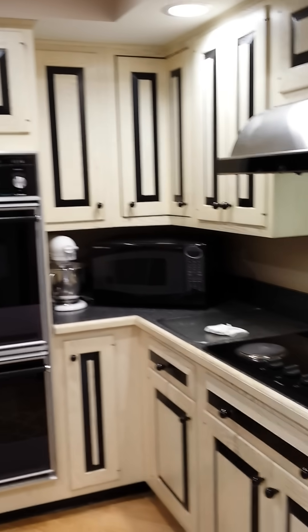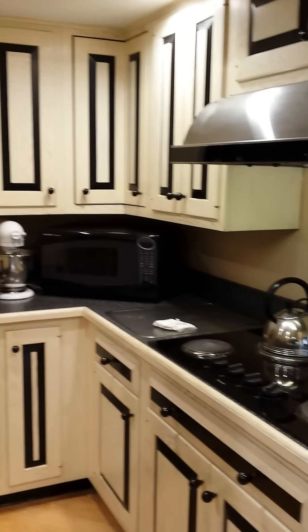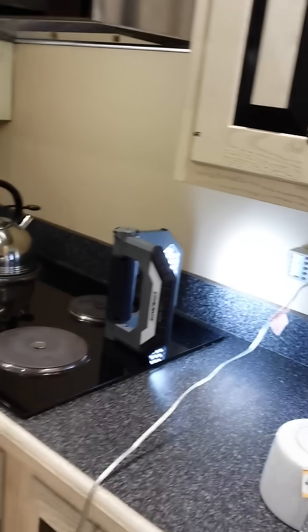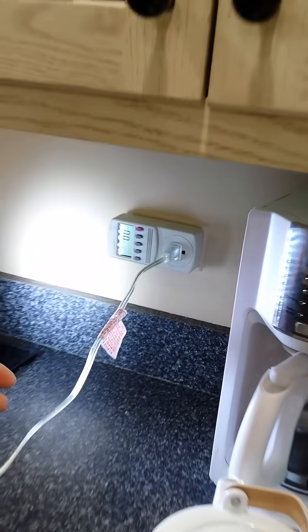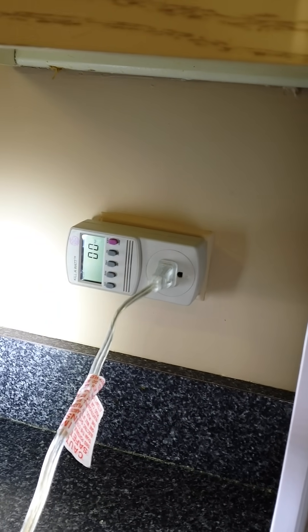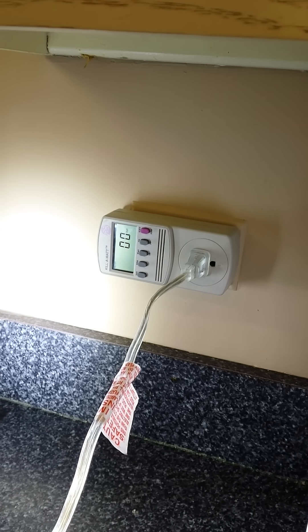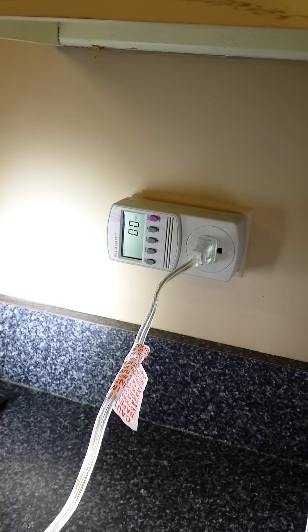Okay, here we are in the kitchen. Hello, this is Elton with AlwaysBadElectric, and we're using a tool that our friend Jim left us. It's called a Kill-a-Watt, which is actually measuring how much any of the equipment, lights, or anything like that is burning and that gets transferred to our electric bill.